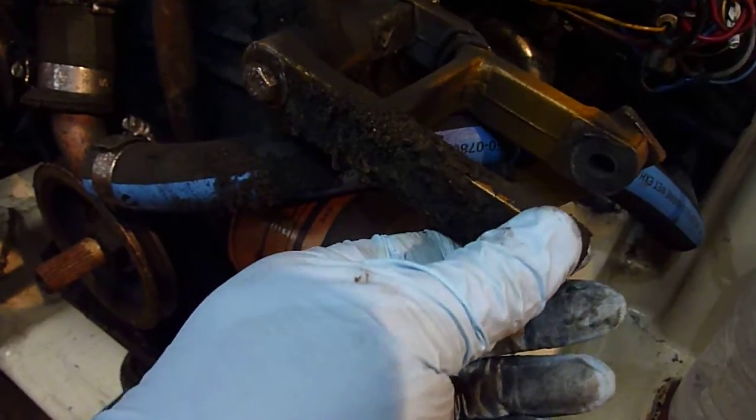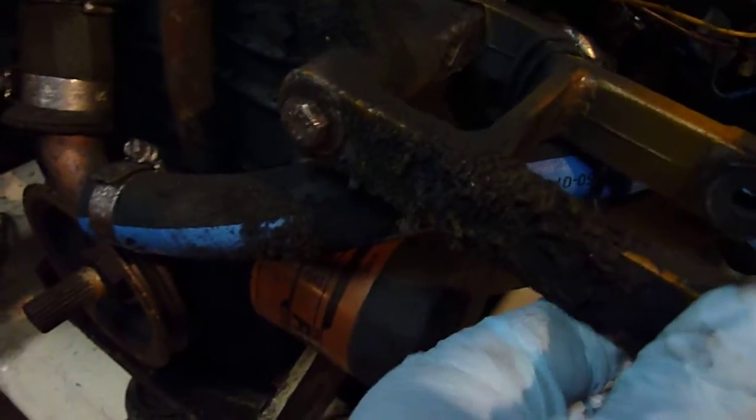One of the problems is this owner was chewing through belts very quickly, and the reason is that you can see how loose this bracket is. The bolt and the contact point is only about an inch wide here.